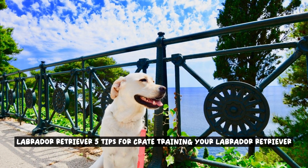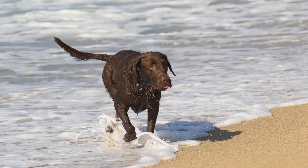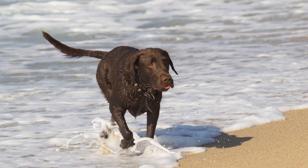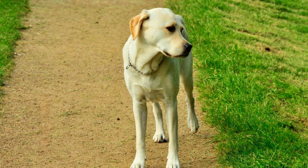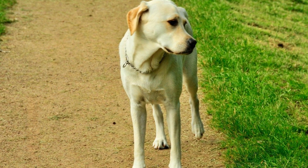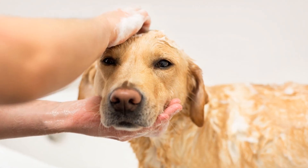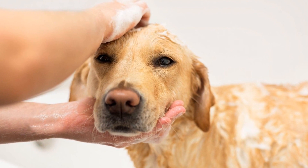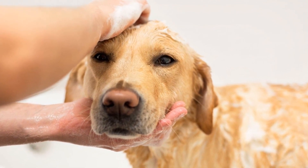5 Tips for Crate Training Your Labrador Retriever. Crate training is an essential part of raising a well-behaved Labrador Retriever. It not only provides them with a safe and comfortable space, but also helps in house training and preventing destructive behavior. To ensure a positive experience for both you and your furry friend, here are 5 tips for effectively crate training your Labrador Retriever.